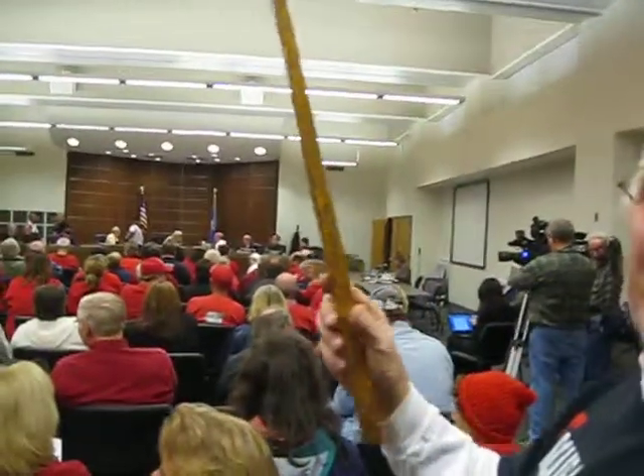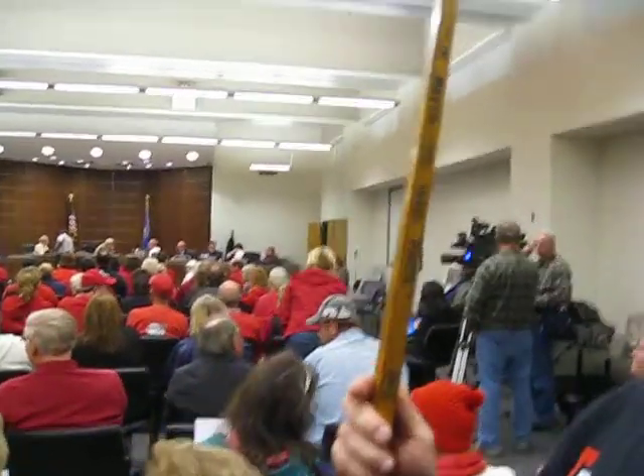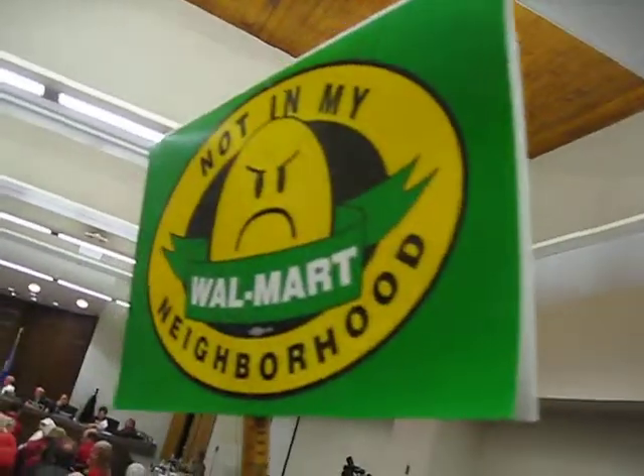My dad used to say that if they were going up a big hill they'd turn around and go up backwards because they didn't have fuel pumps. You've got to remember he got a lot of vapor lock back then. Now it's getting good use as an anti-Walmart protest stick.